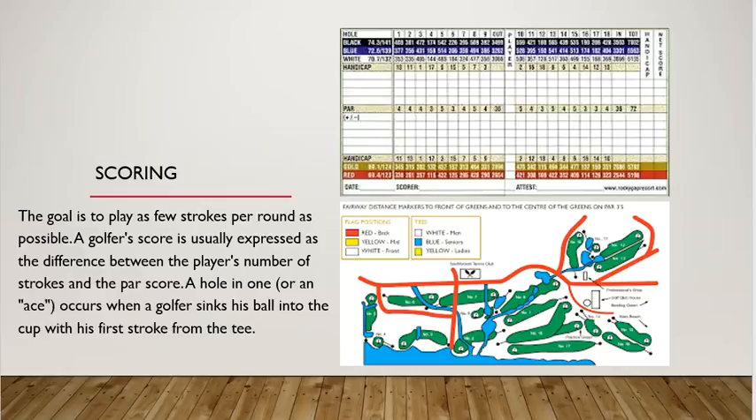I wanted to show you what a scorecard looks like, because when you go out on the golf course, you keep score. On this scorecard are lots of different numbers, distances, handicap, and different spots to play depending on your handicap and skill level, as well as women's tees. They also have the handicaps, distance par, and things of that nature. The goal is to play as few strokes per round as possible, and a golfer's score is usually expressed as a difference between the player's number of strokes and the par score. A hole-in-one occurs when a golfer sinks his ball in the cup with his first stroke — typically hole-in-ones happen on par threes when they're short. Par fours and par fives — I'm not aware of any hole-in-ones; there probably are, but they're very far and few between.